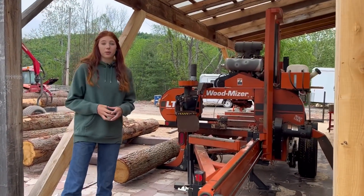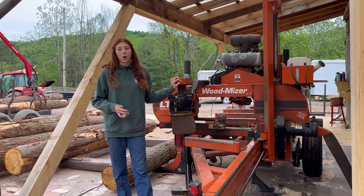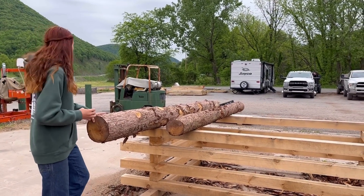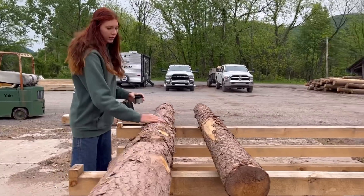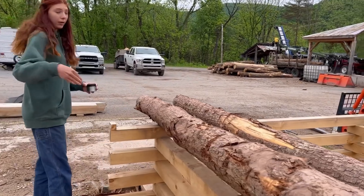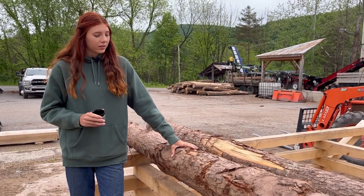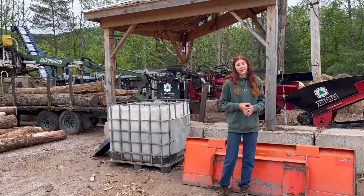Of course we have the mill — if you've seen my channel before, you've probably seen this the most. This is our mill setup and it is the biggest part of what we do here. This is the deck we built for doing the peeled posts on — it's pretty sturdy and it works pretty well. All the bark just kind of falls down and you can scoop that up and load it right on with the loader behind us. It works pretty well overall and we've had a lot of success with it so far.